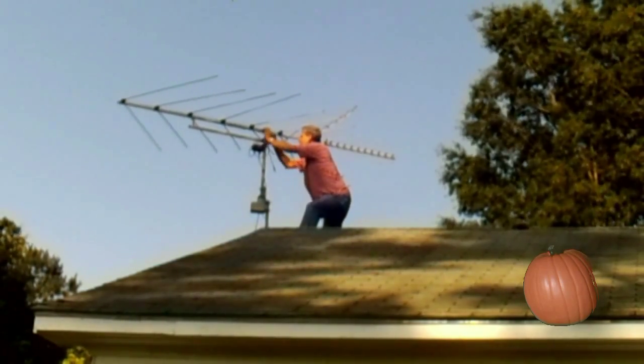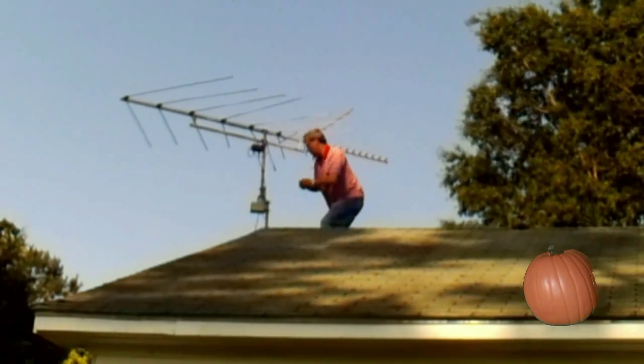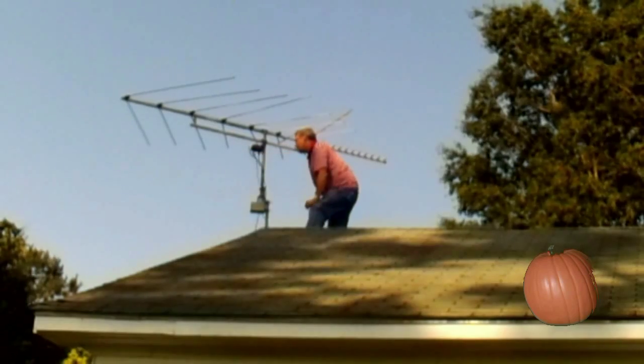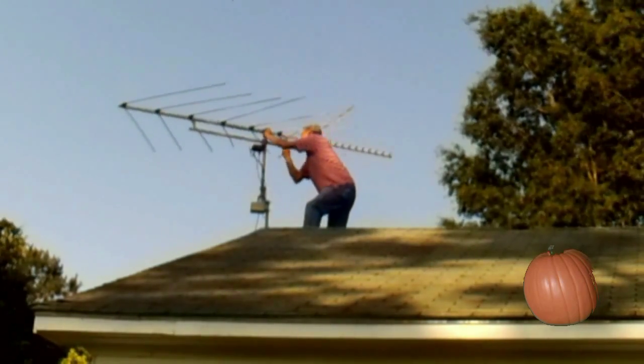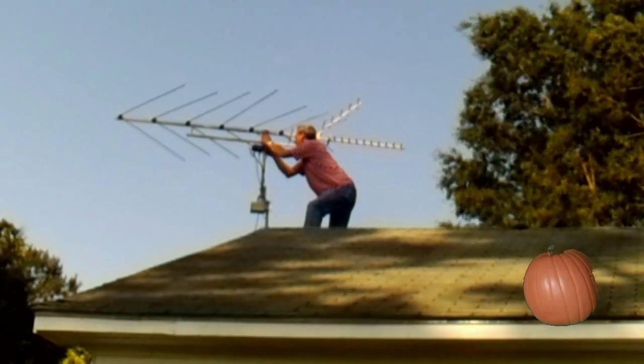The first thing the clone is going to do is take the antenna down and put a bigger antenna pointing towards Washington-Greenville-Newborn, because that's her primary station. Then we're going to take the antenna that's already up there and point it north.